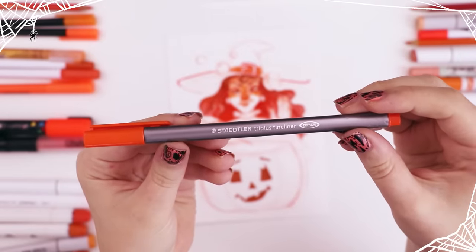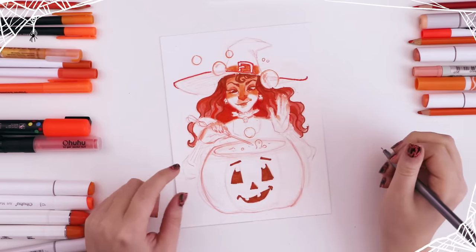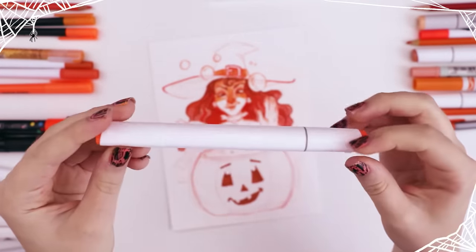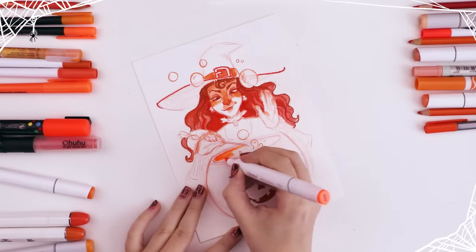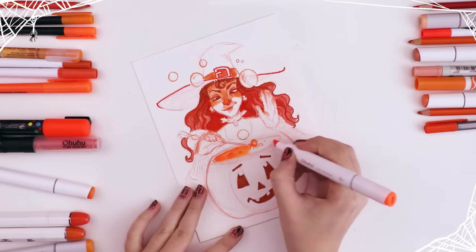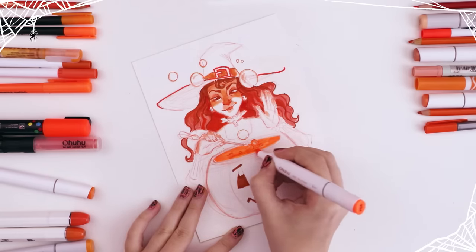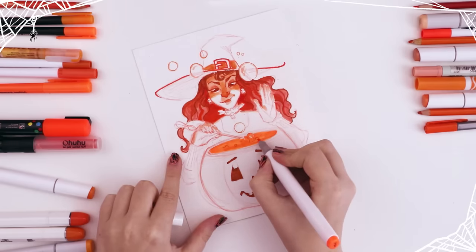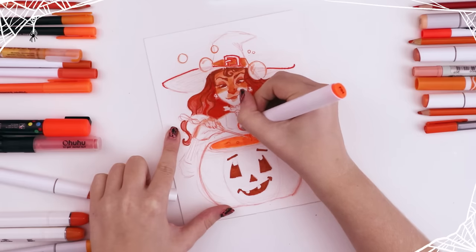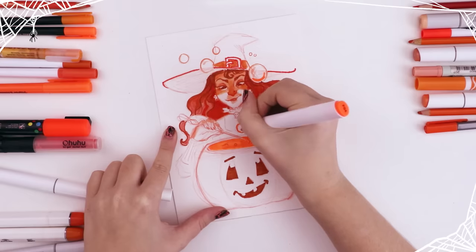Then I used the Staedtler Triplus Fineliner and outlined all the bubbles and the potion to give that a little more definition. Then I used another Ohu art marker, this time in the color F04 — I assume the F stands for fluorescent. You know how highlighters look gorgeous when you first use them but look dull 10 minutes later? I have not had that problem with this marker. I used it to color this otherworldly color of potion, and I feel like it suits the picture pretty well.